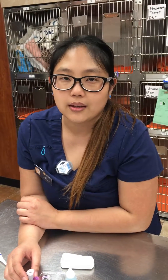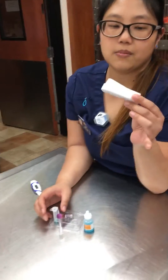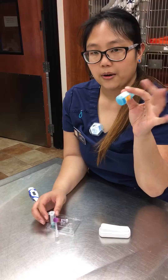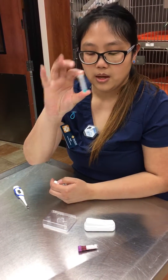Hi, my name is Ruby and I will be performing the ELISA SNAP test. What I have here is a 40x SNAP test. The conjugate I already had — four drops inside the tube — and all I need is three drops of blood.